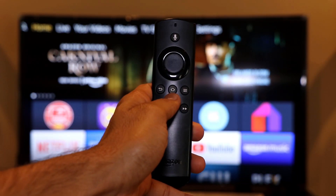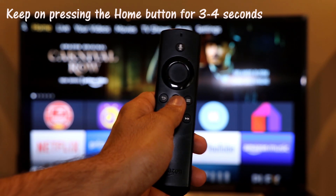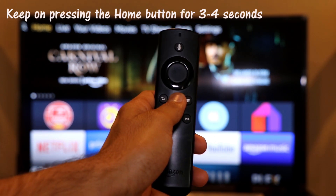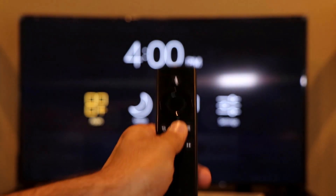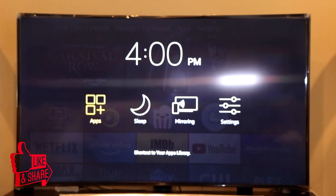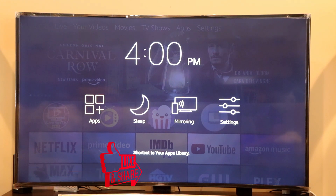To put your Firestick into sleep mode or access screen mirroring, press and hold the home button for about three to four seconds. You'll see options for sleep and mirroring appear on the screen. Press the right button to go to sleep, and when you hit sleep the Firestick will go into sleep mode.